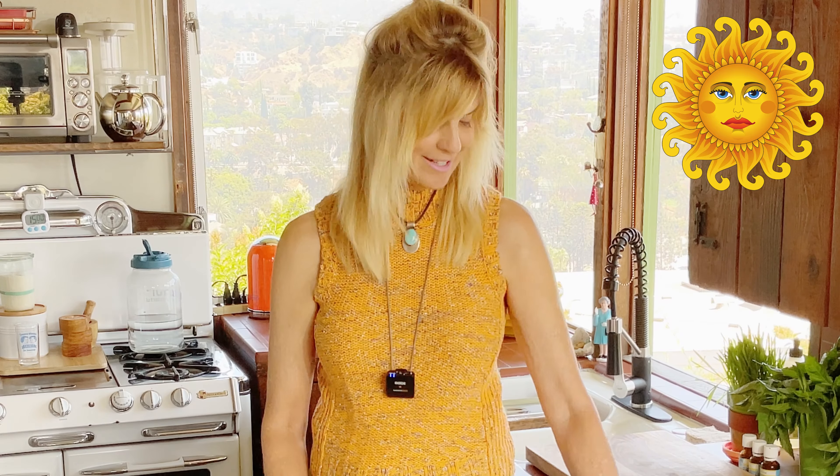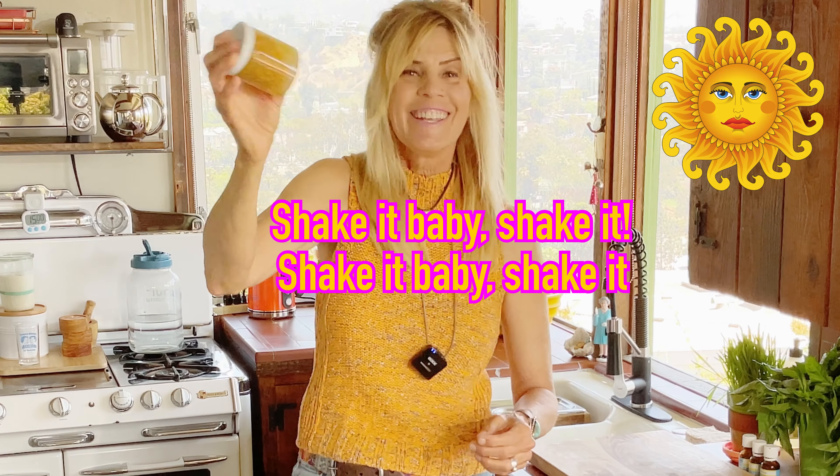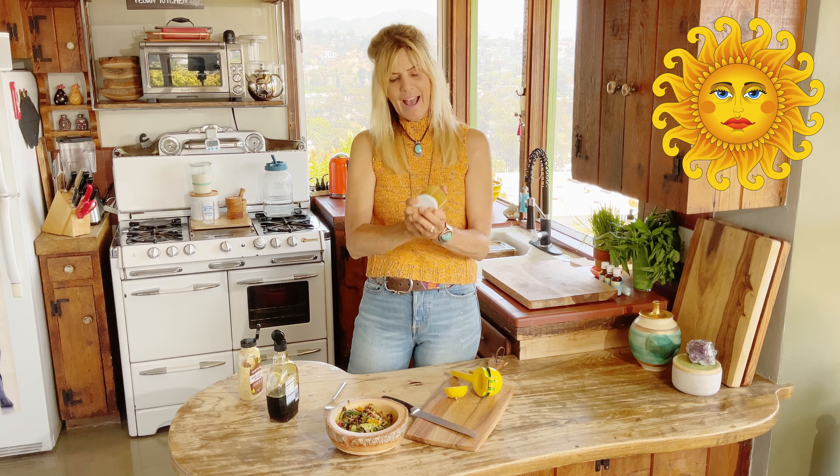And now you literally just put the lid on and you shake it — shake it, baby, shake it! Just keep doing that.